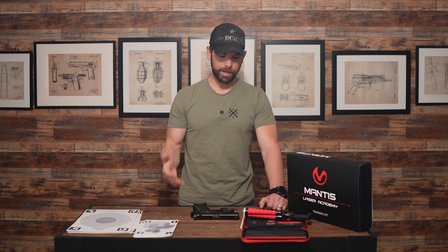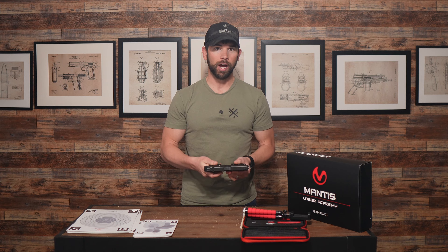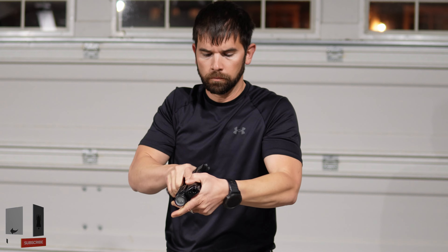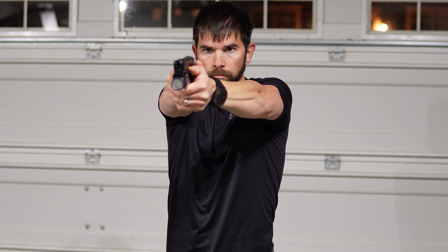Now on to some things I don't like about the system. The biggest con is that it requires you to cycle the action after each shot. Now this is what typically has to be done in dry fire, but having to cycle the action after each shot can ingrain some really bad training scars if you're not careful. This is why I recommend only using a system like this for first shot accuracy, either from the low ready or from a holster.